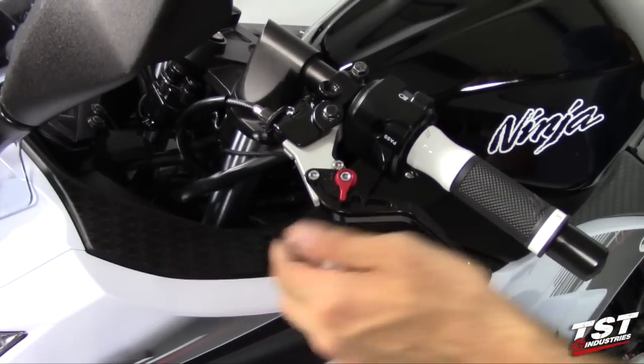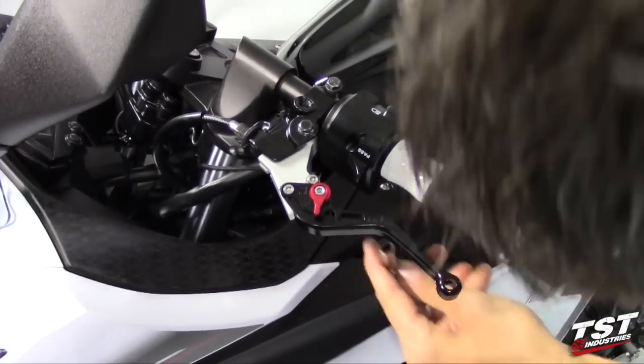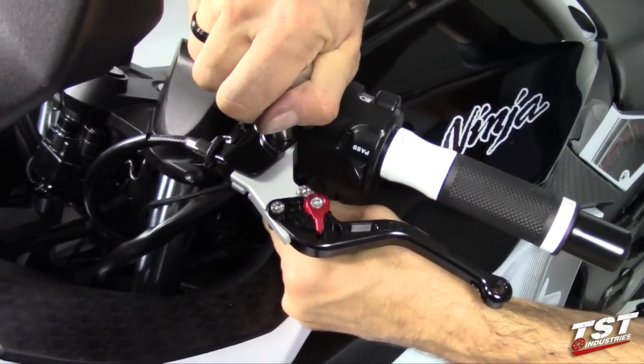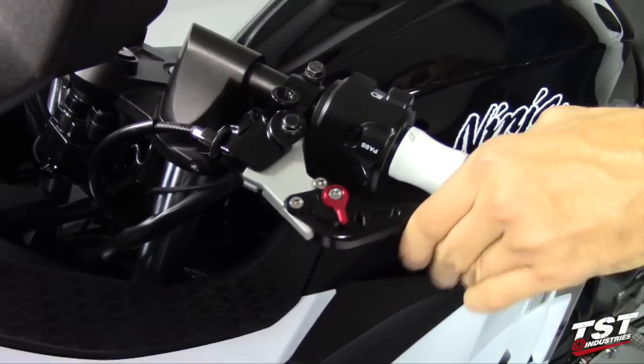Make sure there's still room for the lever to move — you don't want to pinch these two surfaces together and prevent the whole assembly from moving. Once you're there, give it another five or ten degrees and check it again — we're good to go.